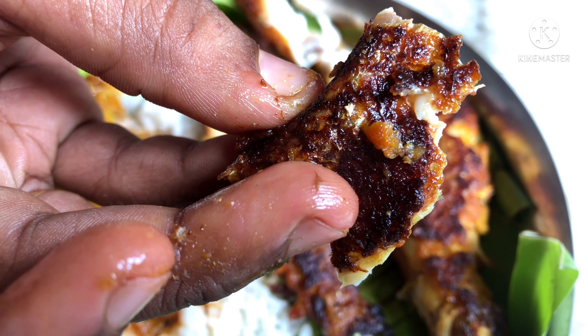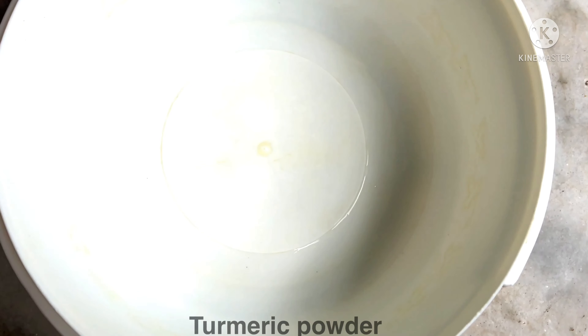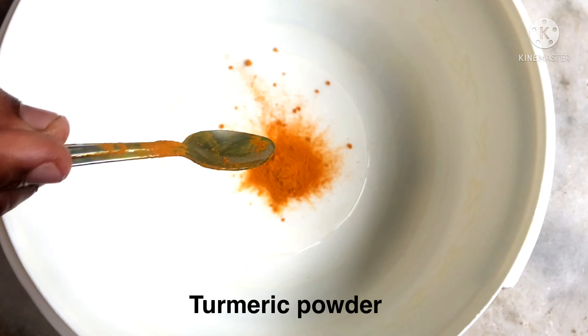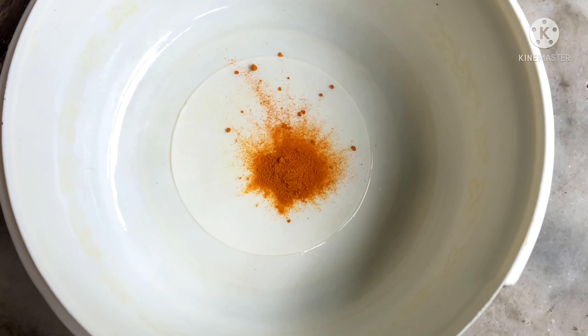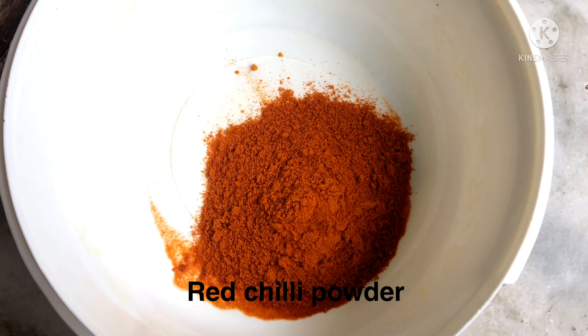Hi friends, welcome back to my channel. Today we're making a crispy fish fry. Add the ingredients to the pan, add red chili powder, and add for a reddish color.